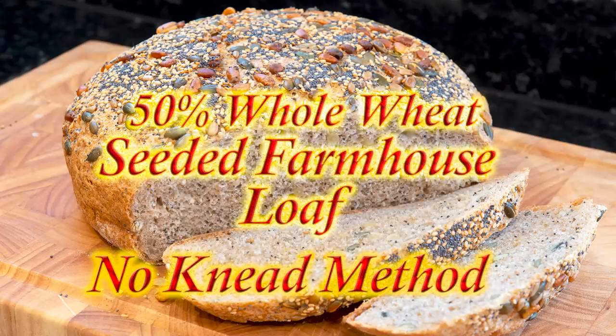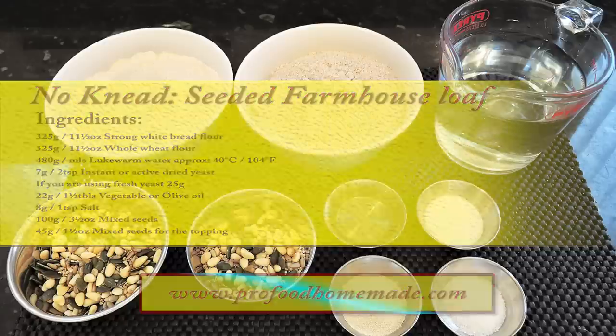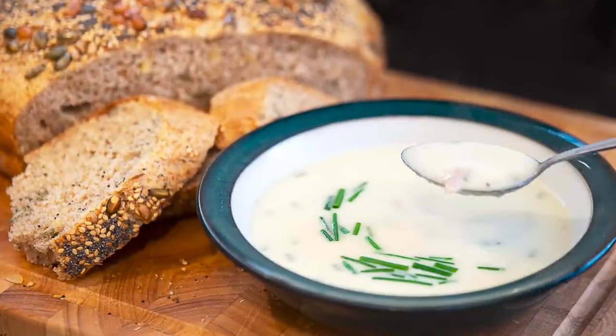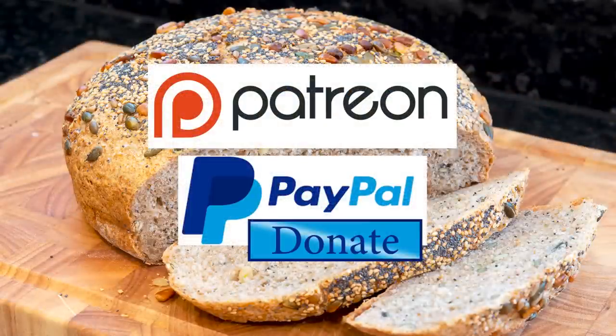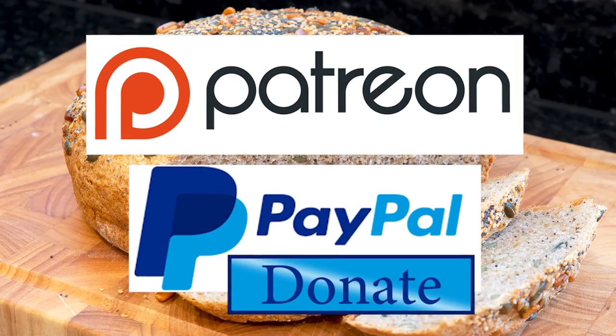And I'm not being sponsored by the way. You can view the ingredients list and full written method for this recipe on the recipe page on the channel's website. I'll leave a link in the description under the video, or you can click on the eye icon top right of the screen to take you directly to the recipe page. And in the very next video, to go with this gorgeous bread, I'll show you how to make this mouth-watering creamy onion, potato and ham soup. I'd like to thank the Patreon and PayPal supporters for their very kind help. I'll be doing the shout-out and name-splash a little later in the video.